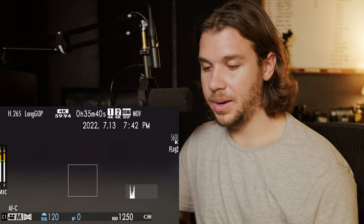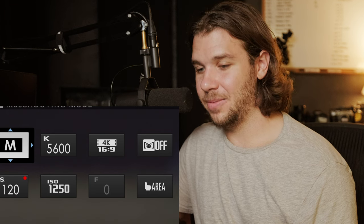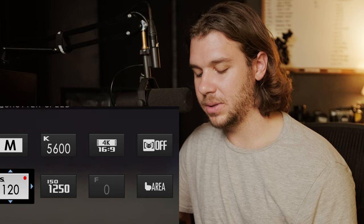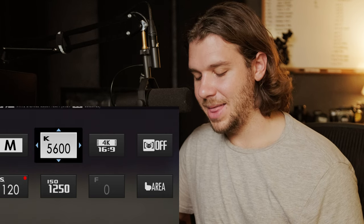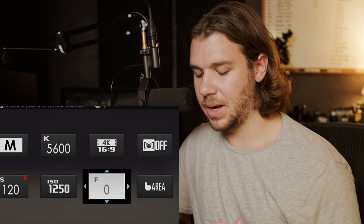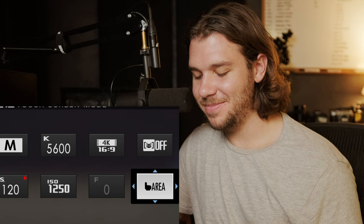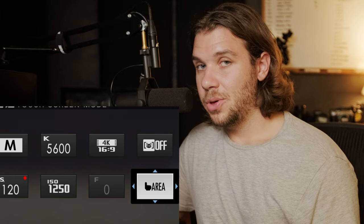The Q button — when you click Q you have your mode (you have to have that there), your Kelvin value, ISO and shutter speed so you can adjust them via touchscreen without touching the dials, movie mode resolution, aperture (I have a vintage adapted lens so I can't adjust it), subject detection, and touch screen mode so I can change from area to focus. I don't use the Q screen much, but I set those up because they could be handy.